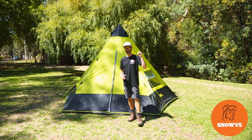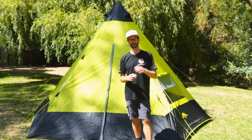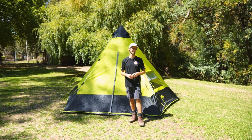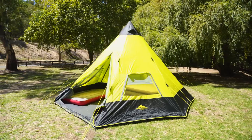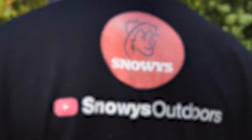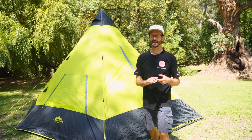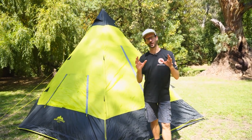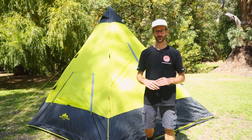The Oztent Malamu TP9 is set up behind me here. It is a classic, simple teepee style tent and I'm gonna take you for a walkthrough. Hey folks, Ben from Snowys here today. We're down at the Brownhill Creek Tourist Park in Adelaide today, a beautiful sunny day, and I've got the Oztent Malamu TP9 set up behind me and I wanna take you for a walkthrough.